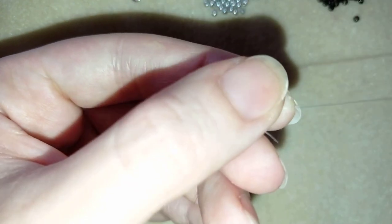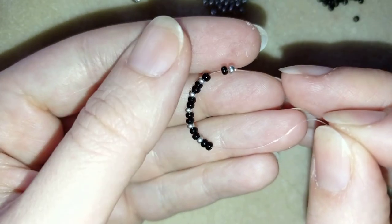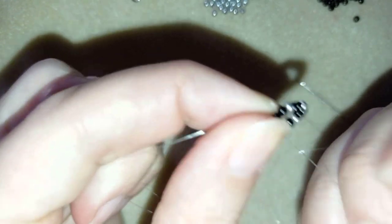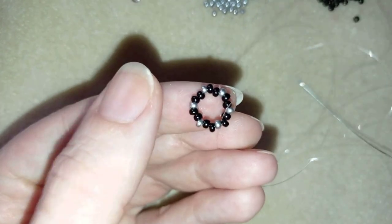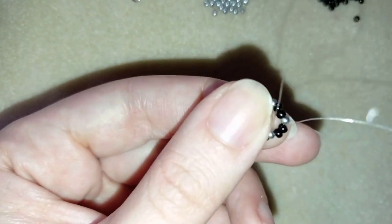Now I have 18 beads and my blacks are twice as many as my silvers. I'm going to slide those down, stick my needle in my mat, and make a knot — by making a loop and going twice through this loop I've made, then pull, and then make one more knot.